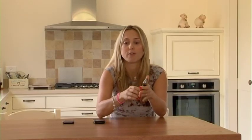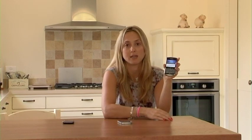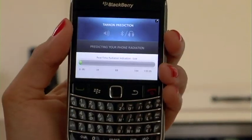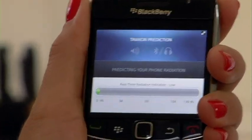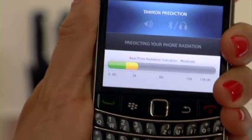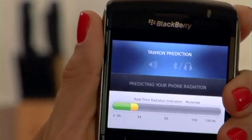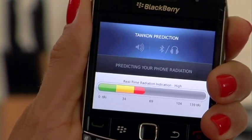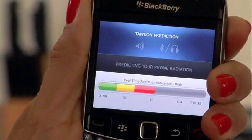I'm also going to show this on the BlackBerry 9700. As you can see, here we are in the green zone, and when I apply the Death Grip, the phone goes into the red zone.